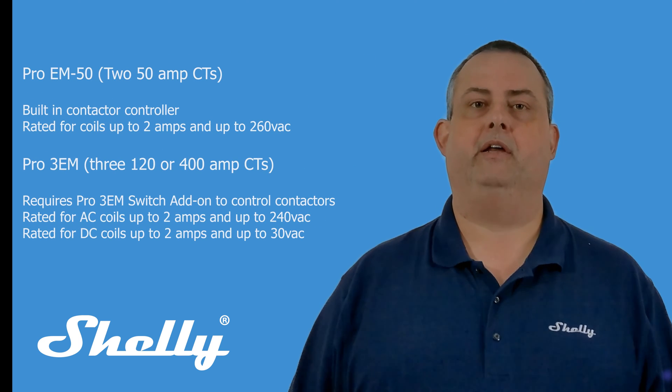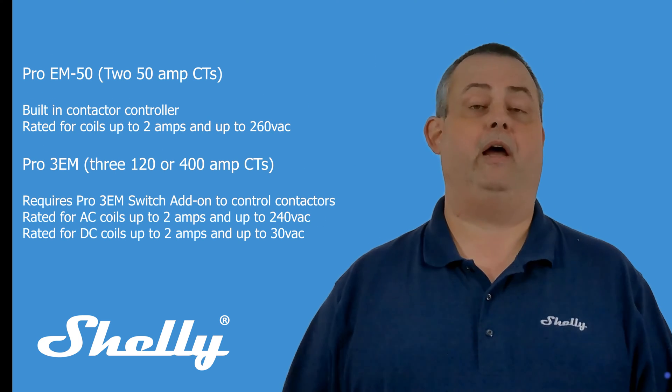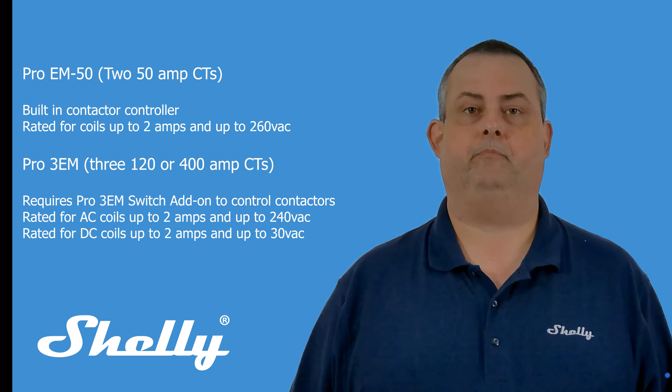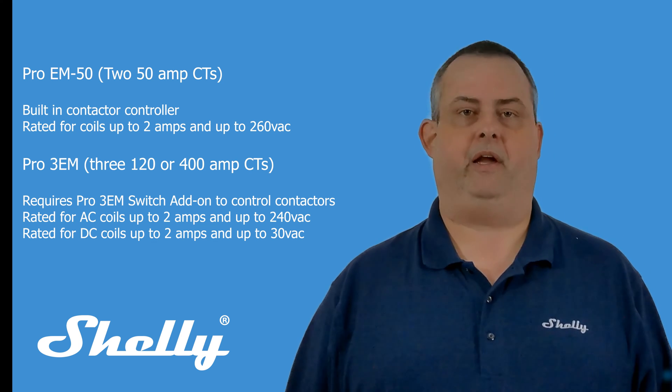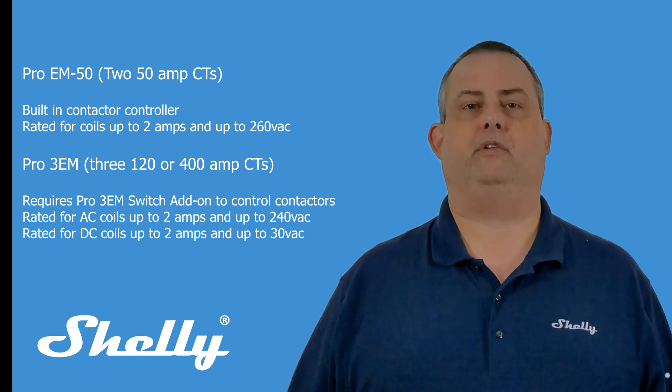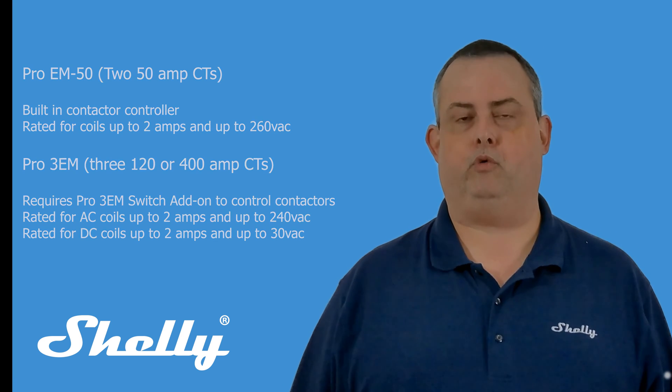Pro-EM50 has built-in contactor control, rated for up to 2 amps and 260 volts AC. Pro-3EM requires the use of an add-on switch for a contactor, rated for up to 240 volts AC at a maximum of 2 amps.